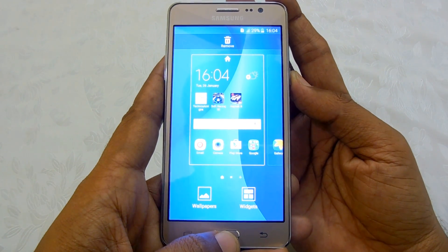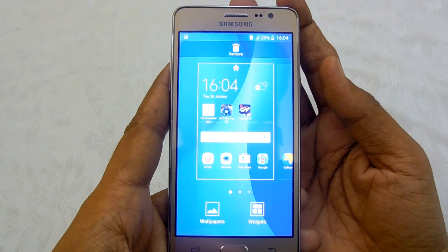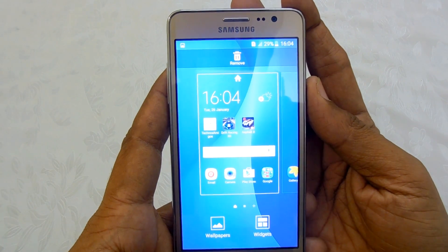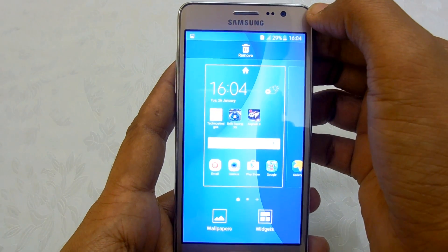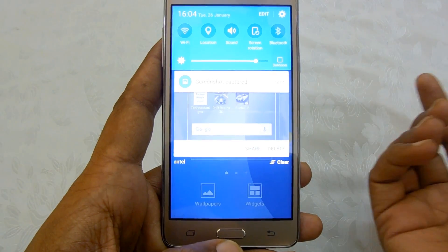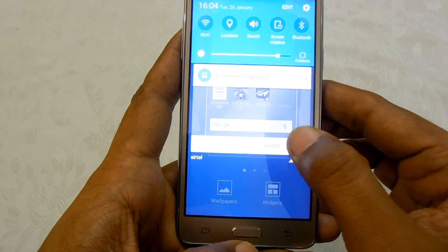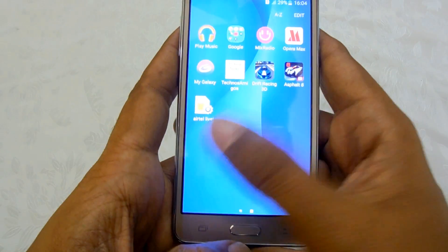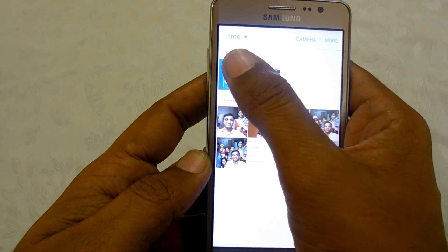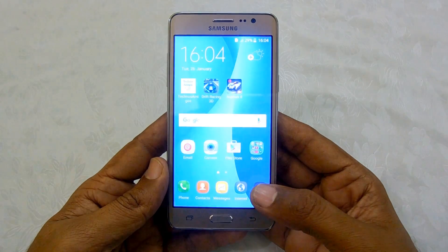Once you hear a flashy animation on your device, you will see that the screenshot has been taken. You will also get confirmation on the notification panel, and the screenshot which is taken will be saved under Gallery. Let's go through Gallery and check it out — there you go, this was the screenshot that we have taken.